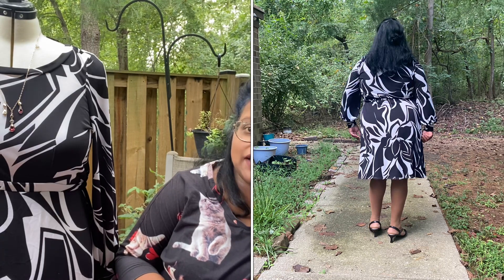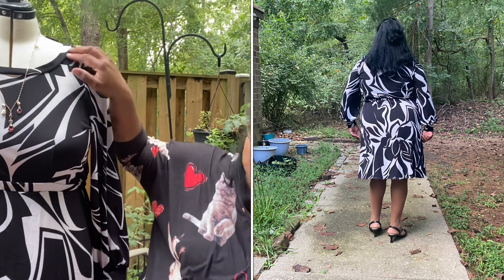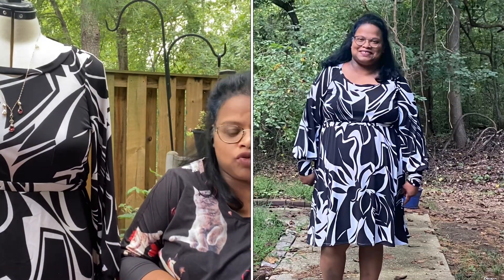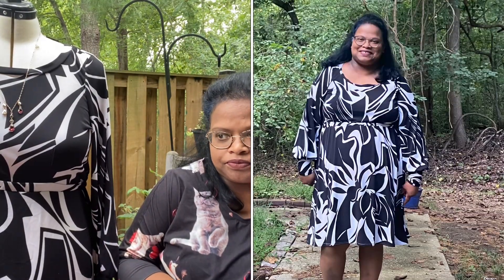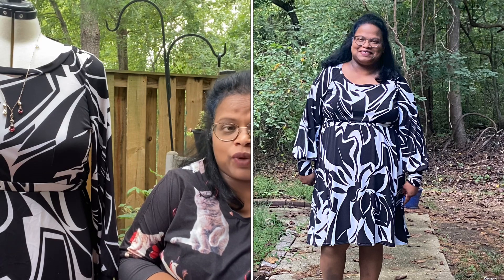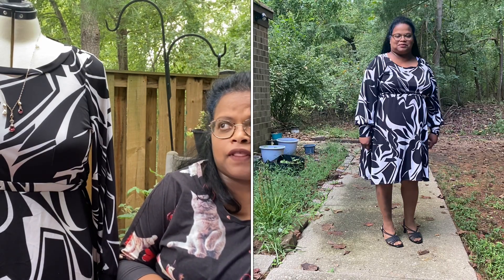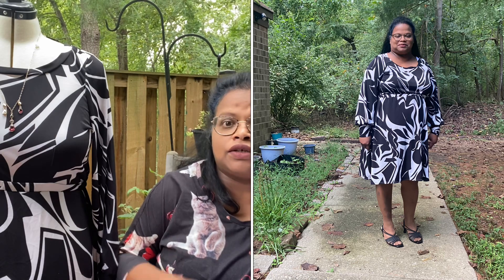I always like necklines and I did choose the scoop neckline, which I like. I always prefer a scoop or a V neckline or a square neckline. I do not like a crew neckline — right up there at the throat. I feel like I'm choking.